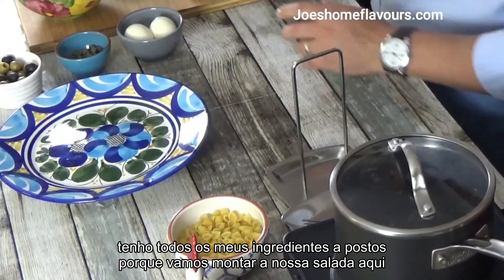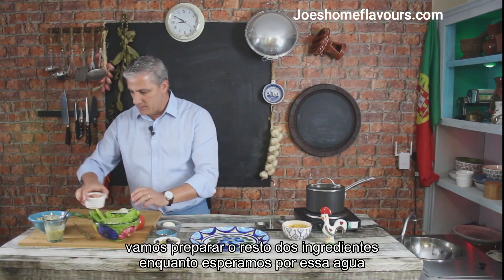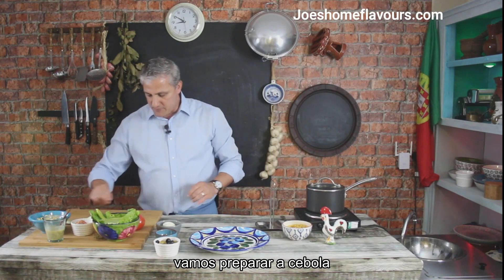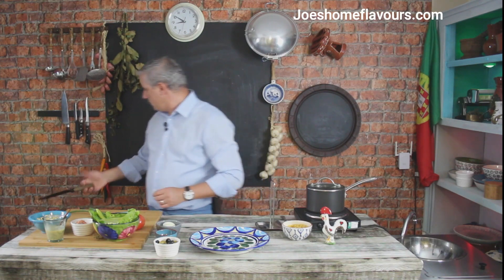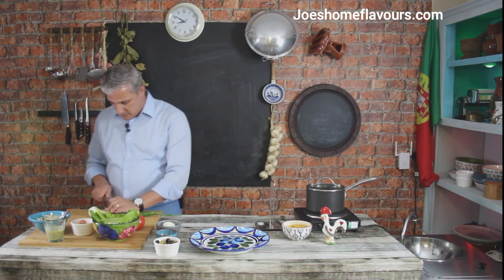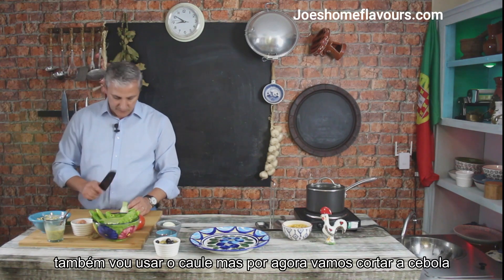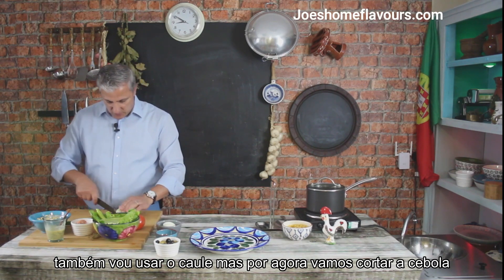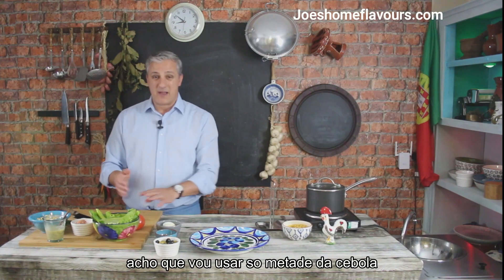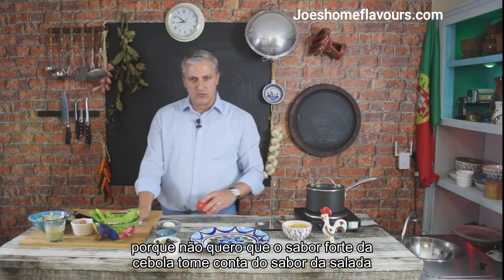I have all my ingredients over here at hand because we're going to assemble our salads here. As this water comes to a boil, I'm now going to prep my onion. This is a green onion, but I'm just chopping this regular one for now. I'm going to chop it really thin. I'm actually only going to use half of that onion because I don't want the onion's sharpness to take over the flavour.